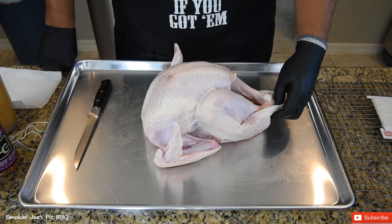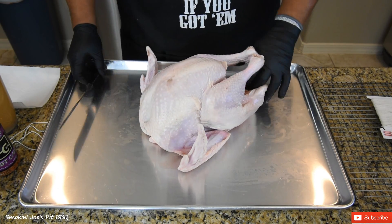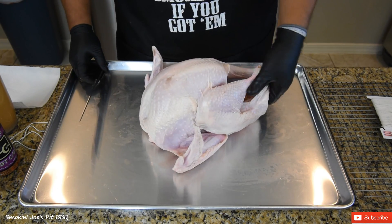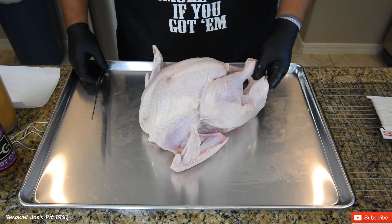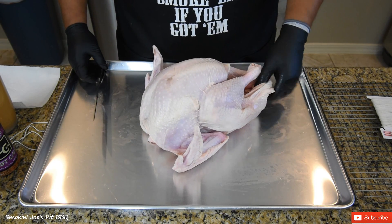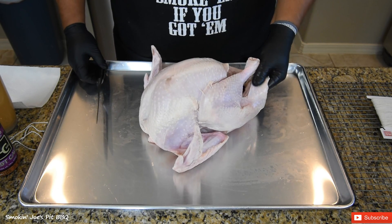I've got a 12 pound turkey. I would recommend that you stick to that 12 to 14 pound range. Anything larger is going to really take a long time to cook. I remember being young and my mom running to the store trying to find the biggest turkey they had to offer, but when you're smoking a turkey, I think smaller is better. Again, 12 to 14 pounds is what I recommend.